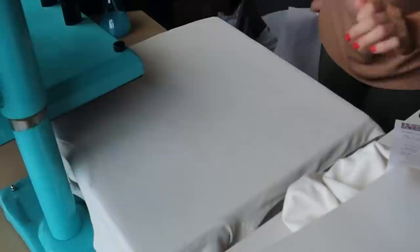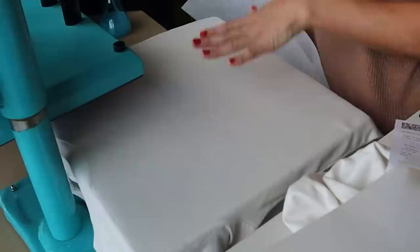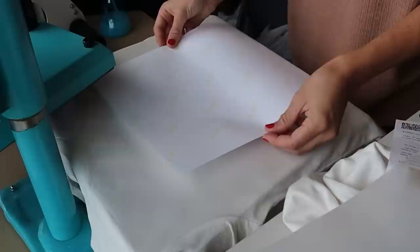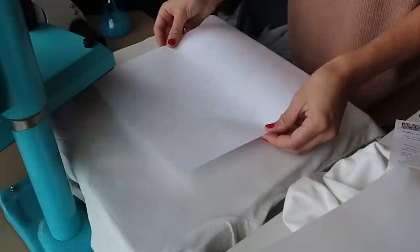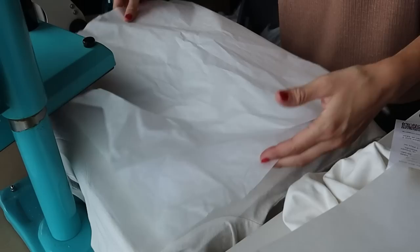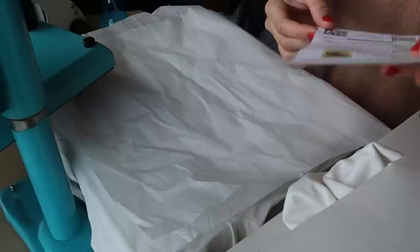Everything is completely dry now. I'm putting a sheet of butcher paper underneath the shirt to protect it from soaking through, and then two layers of parchment paper for the very top. Here's the sublimation design — I'll center it on the shirt and add a couple little strips of tape so it doesn't shift. Two layers of parchment paper go right over the sublimation design, and now we press for 70 seconds with heavy pressure at 385 degrees.